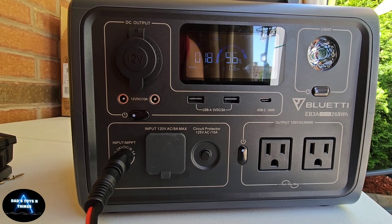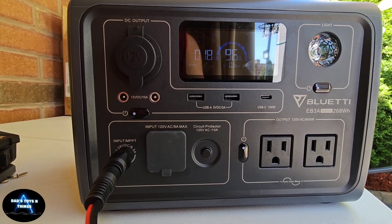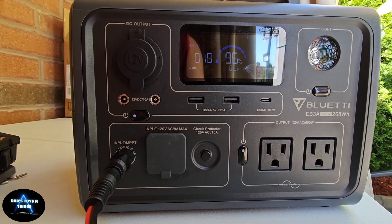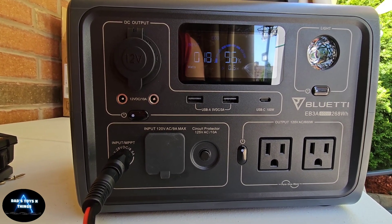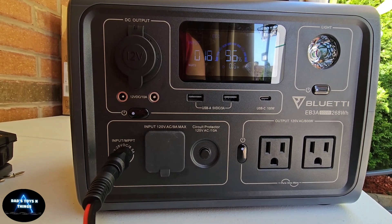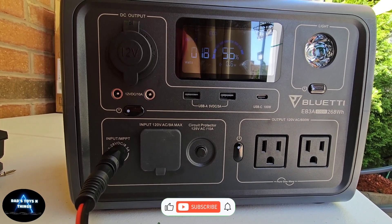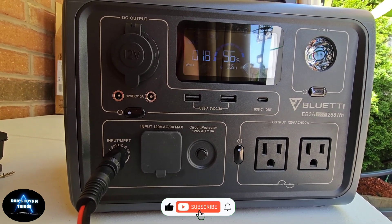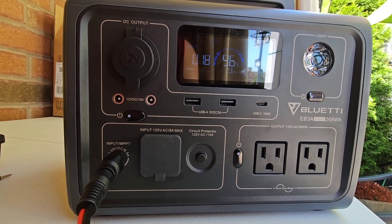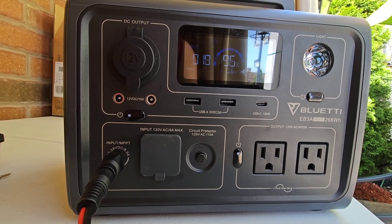There you have it — the X-Dragon 40-watt solar panel charging the Bluetti EB3A. Like I said, this solar charger is already a year old, it's been through a lot, and it's still working well. Thank you for watching — please don't forget to like, share, subscribe, and hit that notification bell so you'll know when the next video is out. Thank you, and I'll see you on the next one — bye!